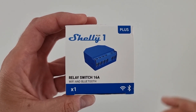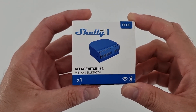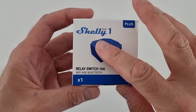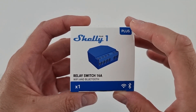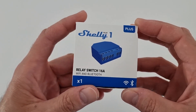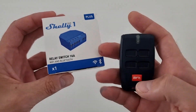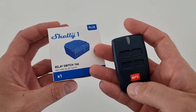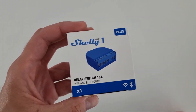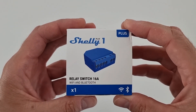Hi guys and welcome back to the channel. Today I'd like to present you this product — it's a smart relay switch that you can control via Wi-Fi. The product name is Shelly Plus One and I want to use it to make my electric gate a smart gate. Today I can only access the gate via this remote control, so I'm using this button to open and close it, but I want to be able to do it via my smartphone — that's why I bought this smart relay switch.